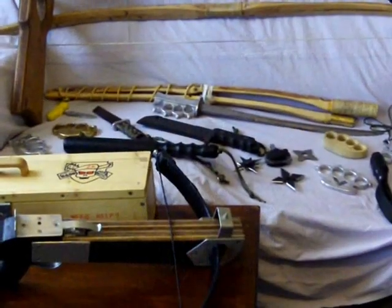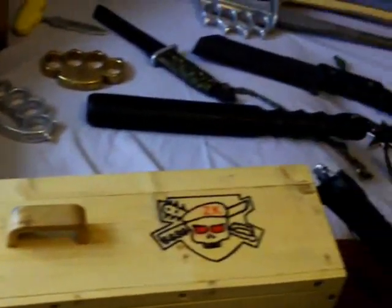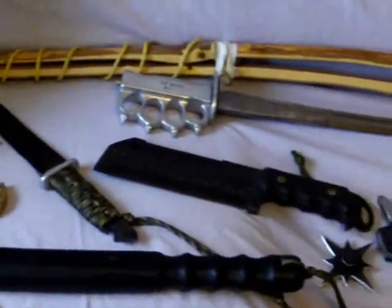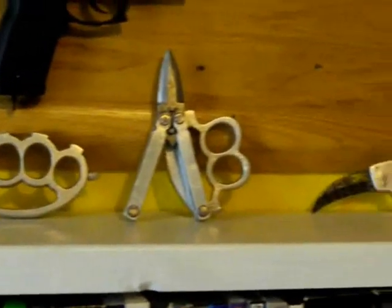So what I'll do, I'll probably show you everything as an overview and then describe some of them in detail afterwards. Right, so that was an overview of some of the stuff I own. I'll show you some of it now.